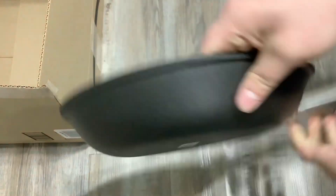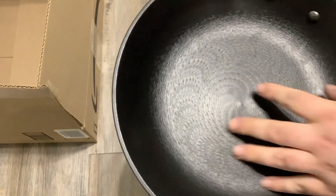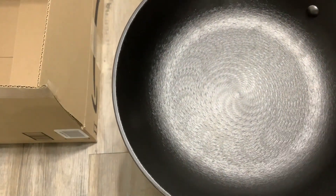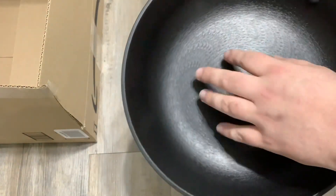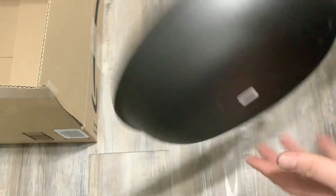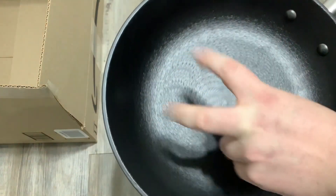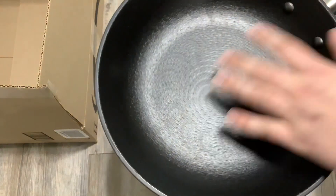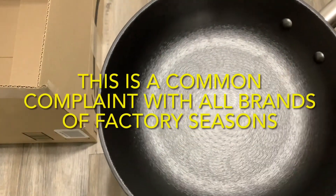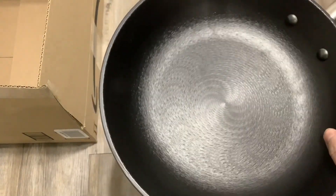Another complaint I see on Amazon is that this starts flaking off, which seems suspicious because anyone that's worked with carbon steel or cast iron knows it doesn't flake off traditionally like a non-stick would. I mean, it can if you're aggressive enough, but typically it just kind of wears off. What I'm going to say to that is I don't know if this is a chemical coating — it's supposed to be a natural coating like oils — but being how it's manufactured, I wouldn't be surprised if they use different formulas so that it kind of flakes off like non-stick, but it's actually just a regular seasoning.